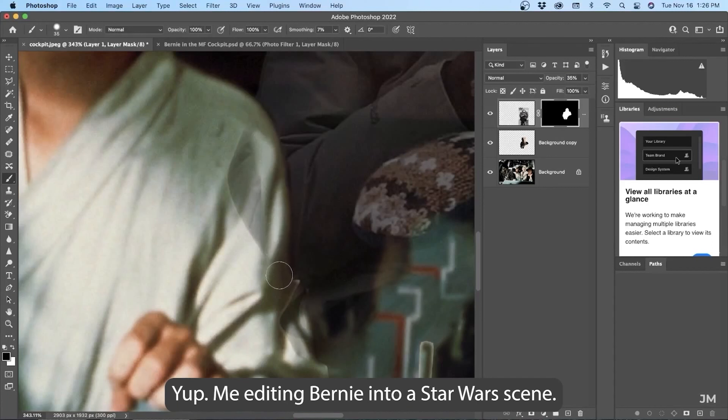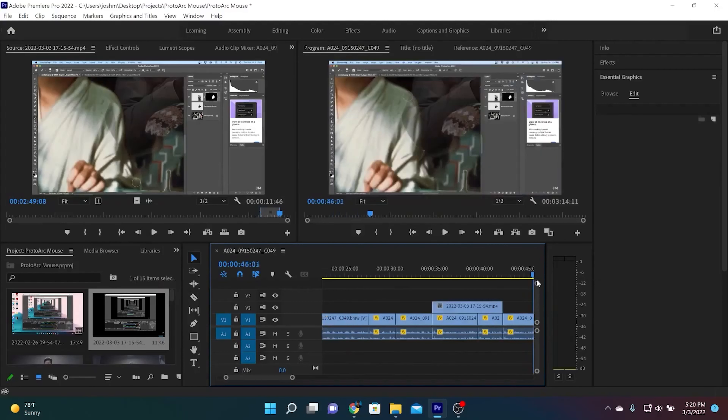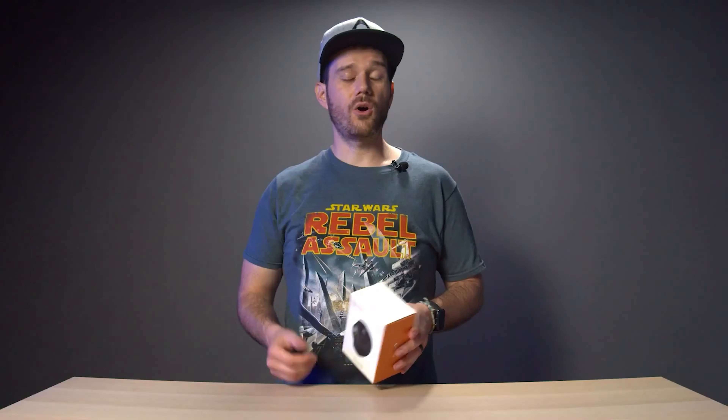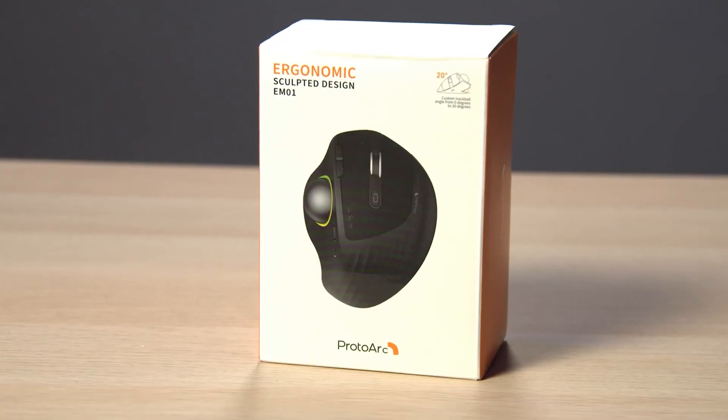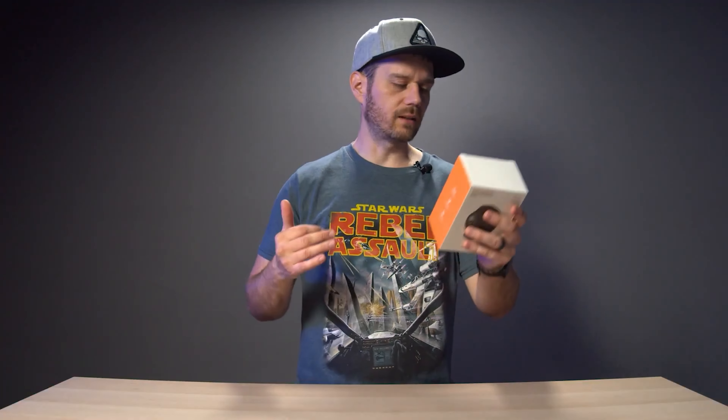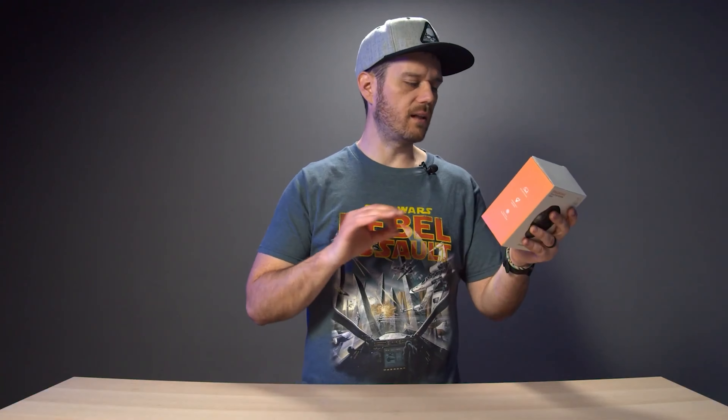As far as accuracy goes, I've never had a complaint. I've gotten so used to the trackball that I've done really detailed work in Photoshop with it, whereas most people may have picked up a pen tablet. It's also great for video editing because you can just click and drag through the timeline instead of having to pick the mouse up and move it back and forth over and over again. All that to say, when Protoarch came to me and asked if I wanted to check out their new EM01 trackball mouse, I was all over it.